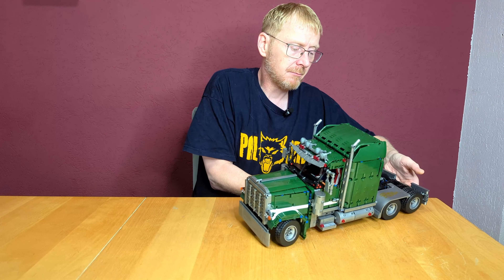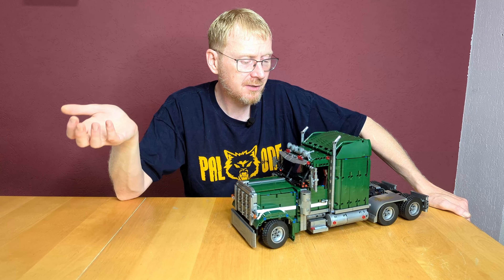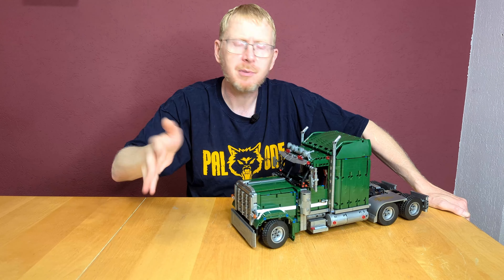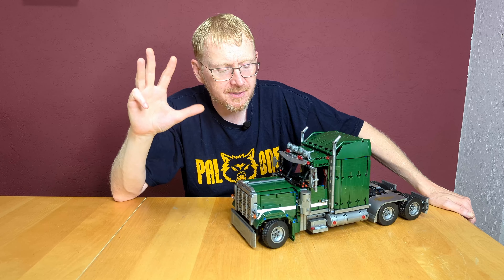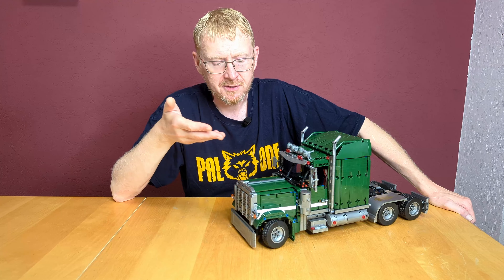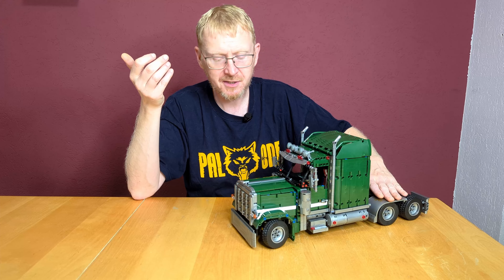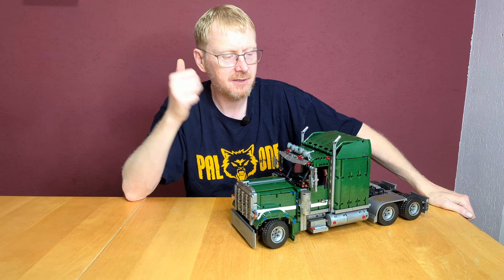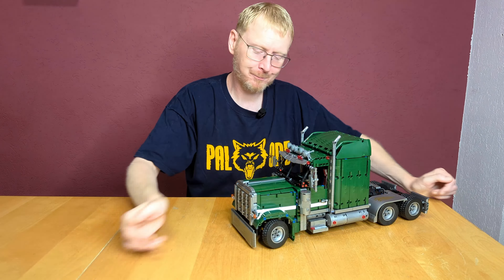The second buyers group is people who like the overall look of the set. I think it looks really cool — it's a nice truck. It's a display set; perhaps someone buys it for display, puts it on the shelf, and is happy. The third buyers group is perhaps people who need the pieces in dark green — they need Technic pieces in dark green and perhaps in silver.